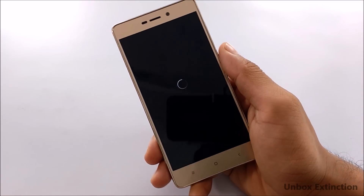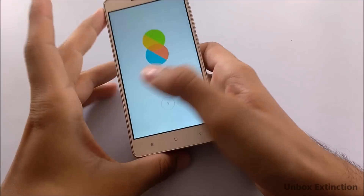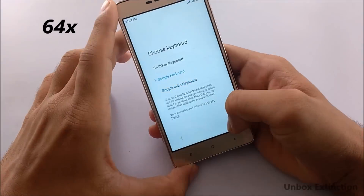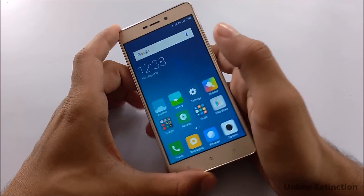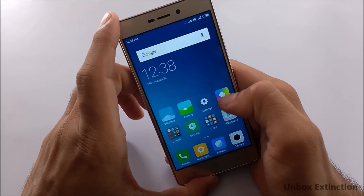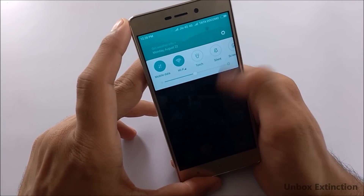I'll be fast-forwarding through the installation. Here you have MIUI 8 — let me quickly set it up and show you. This is how MIUI 8 looks. It's quite similar to the previous MIUI 7 but slightly faster, and the notification bar is fully changed as you can see here.